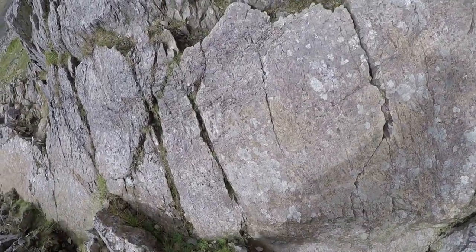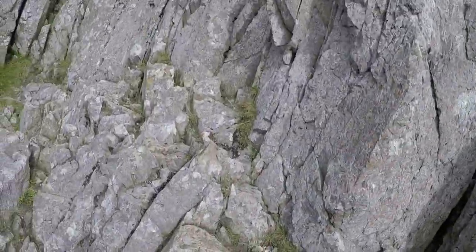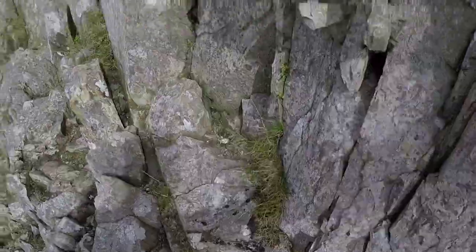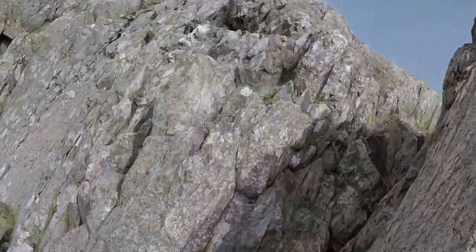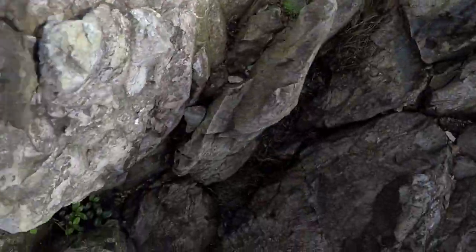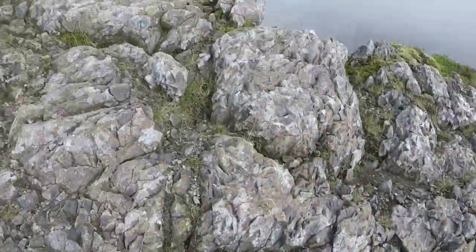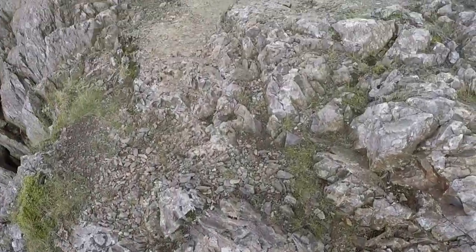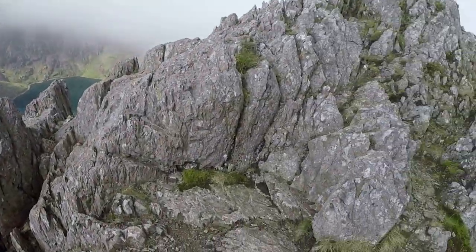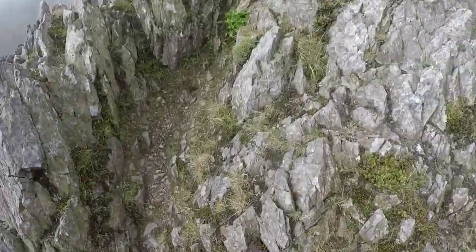This clip will show you the more exposed route up the first pinnacle — my favorite. As you can see, there is definitely a lot more exposure here.